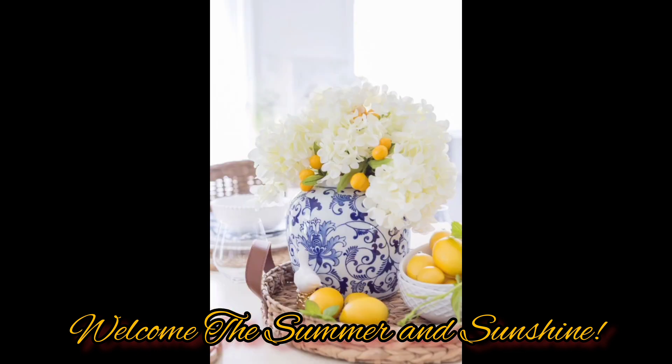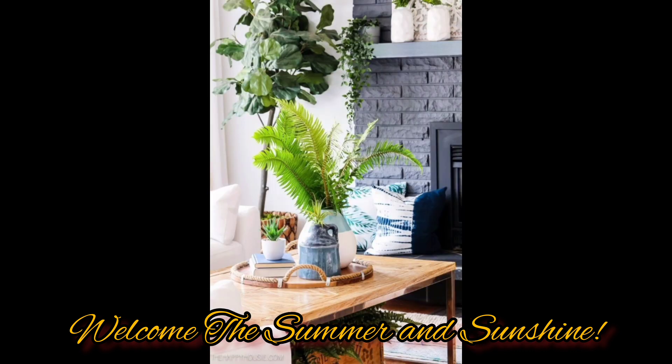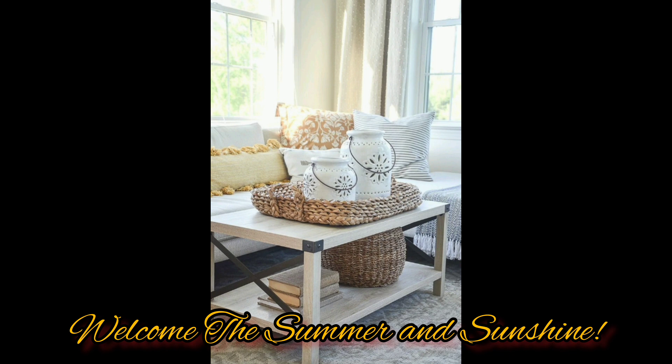This year my summer decoration ideas are all about simplicity. After a few months of remodeling, I have these collections and am sharing my favorites for summer. These are simple summer decorations that anyone can do — DIYs with different kinds of styles for summer to freshen up your home.